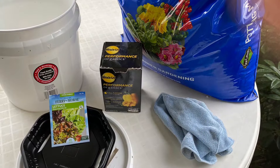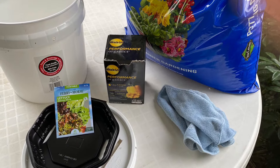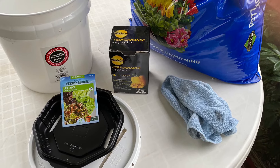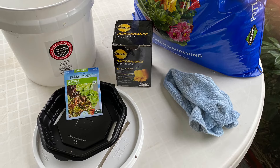I'm going to use a five-gallon bucket and lid that costs about six to seven dollars, a microfiber towel that costs about a dollar, a pot with large holes in the bottom, good potting soil, and fertilizer.